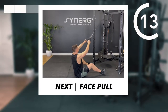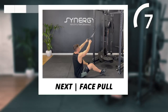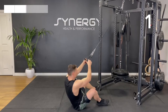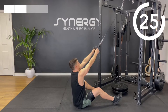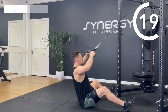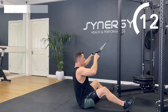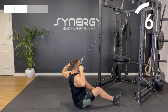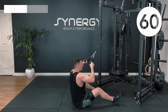Next up we've got the face pull — let's see if I can switch this in time. I'll put an extra plate on for this because I feel like I can cope with a little bit more. Remember: high elbows — it's not a seated row, it's a face pull. You want an eye level pull with the clips, almost proud chest as you pull.